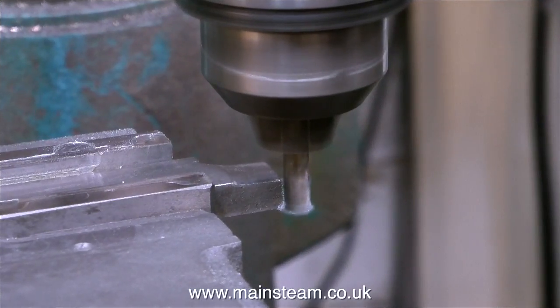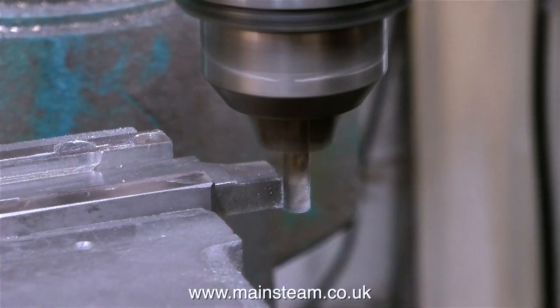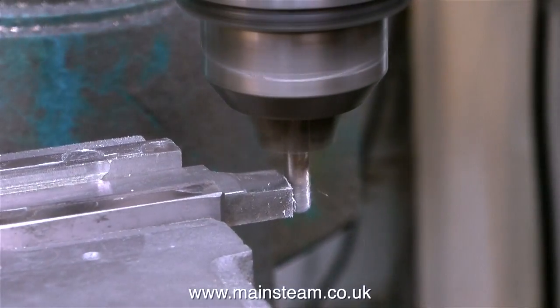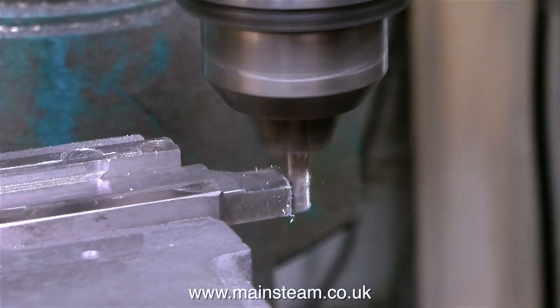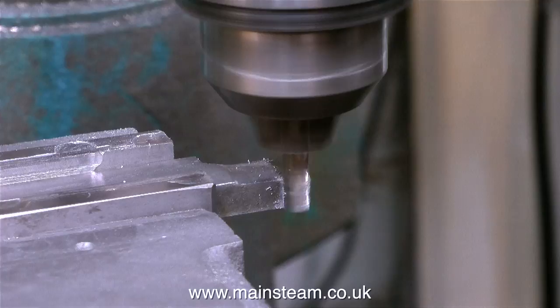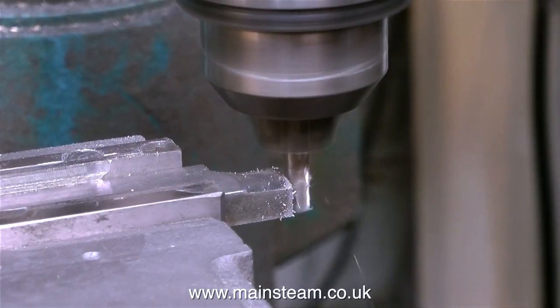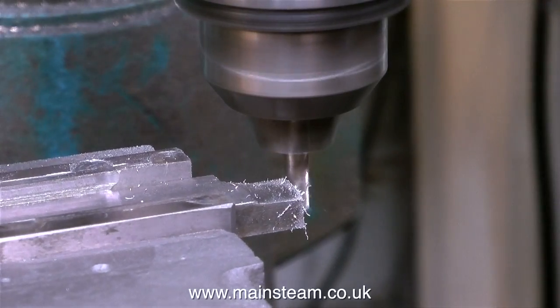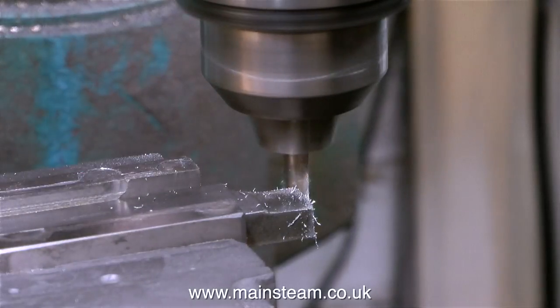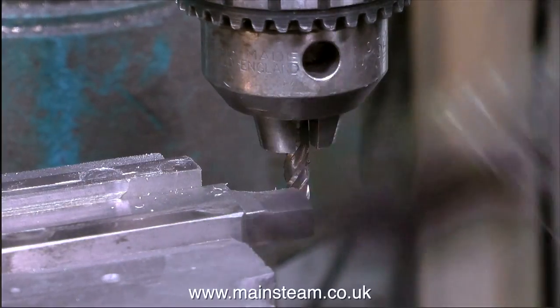Now I've got the top and bottom to the right shape, I need to trim the end - this needs to be perfectly square. So I put the piece of bar stock in the milling machine and in this clip I'm squaring up the end. Just for a change I'm going to let this run in real time - I do a couple of passes to make sure that the end of the die block is perfectly square. After this I will cut off the part that's going to be the die block from the main bar stock. Before touching the piece of metal I'm just removing the swarf with the brush.